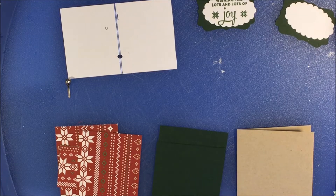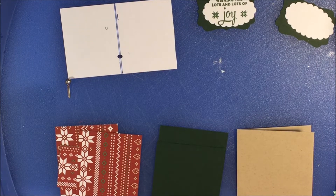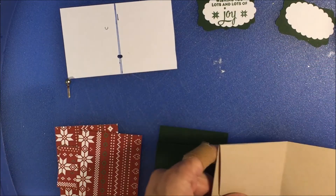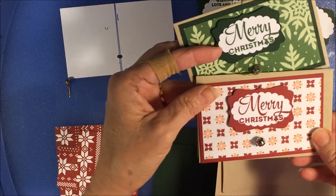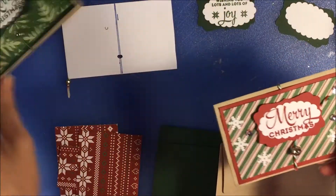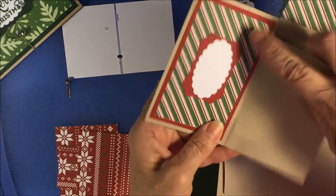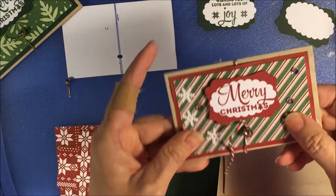Hi Stampers! This is Nancy Novak from stampandshout.com and today I'm going to make a gift card holder out of a Stampin' Up crumb cake envelope. Here are a couple that I made already — Merry Christmas, Merry Christmas. I like this one, it's got some snowflakes on it. The way they work is you open it up and slide your gift card in. You could write something here and write a note here. They're pretty cute so let's get to it.